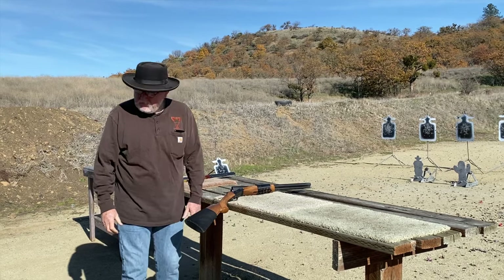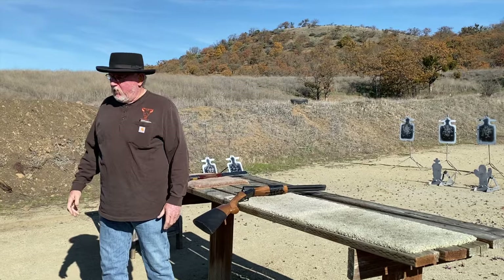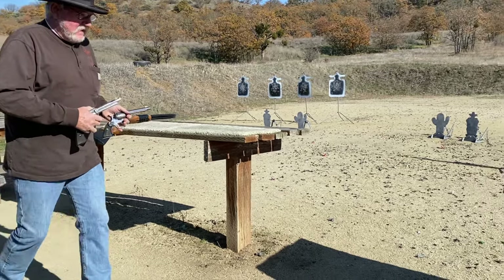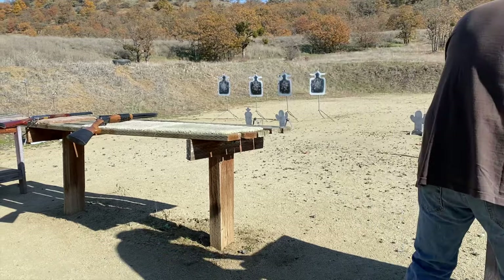Griff spent the day out on the range with us — hanging out, chatting, helping to spot, and shagging a little brass. But he wasn't traveling with his cowboy guns, so he had no intention of actually shooting with us. He was just there to do a little visiting. But we weren't going to let him get away without having him send a few rounds downrange, so we set him up with some of our shooting irons and let him have a run at a stage.